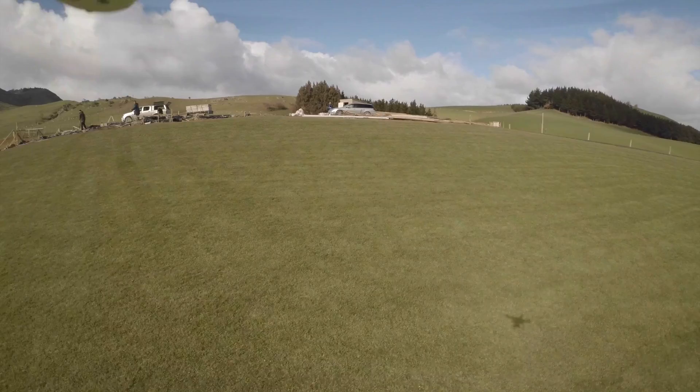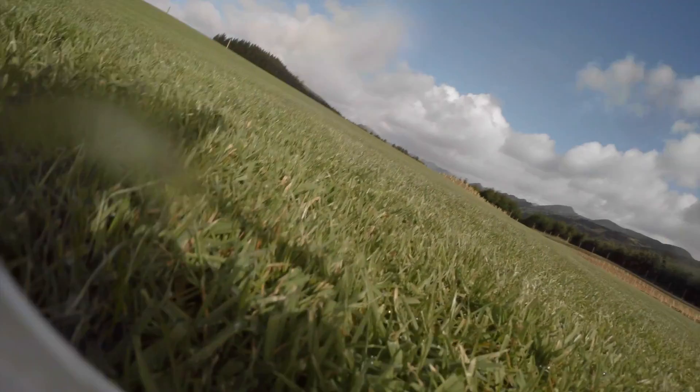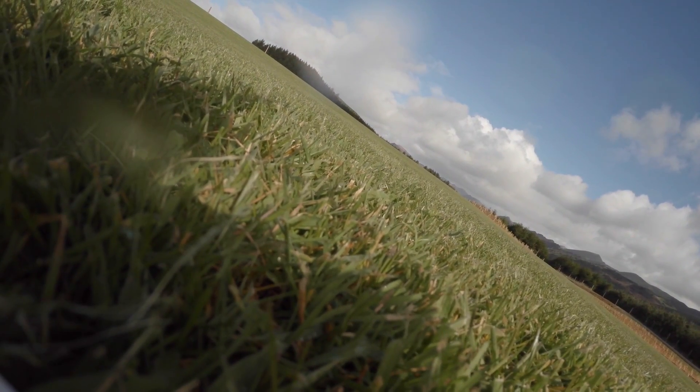I did the wrong thing, which was basically putting power on to try and get it to climb up, and then it crashed — luckily into a soft green paddock and I didn't sustain any damage. What made it sting even more was I had the lady standing next to me who I was doing the shoot for, and she says to me, 'Is it supposed to do that?' No.